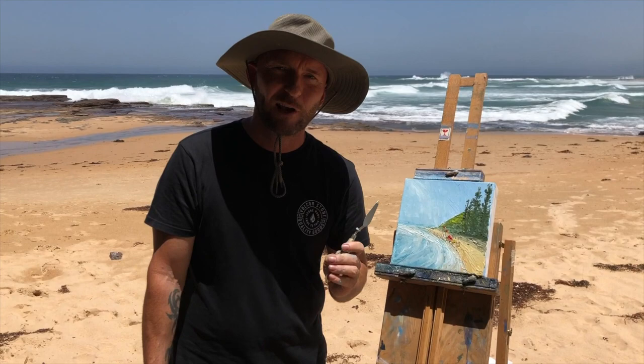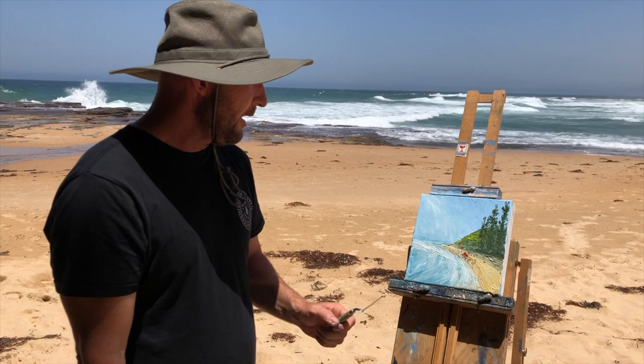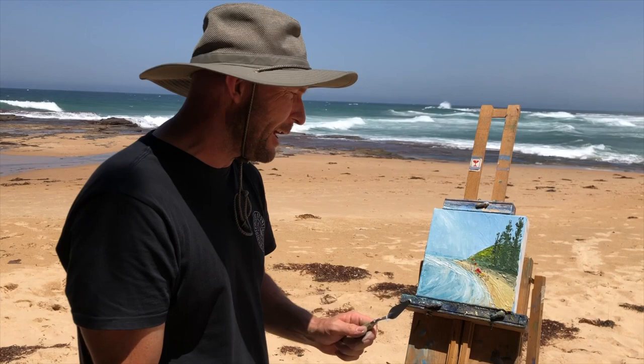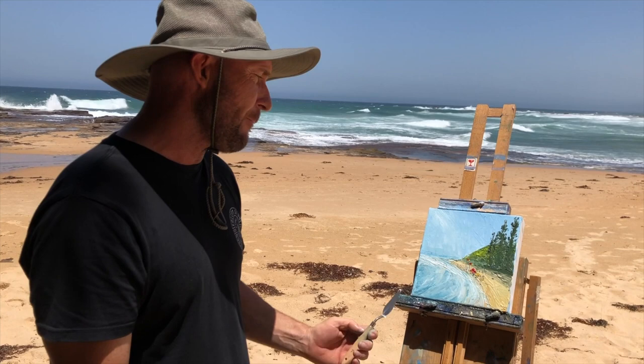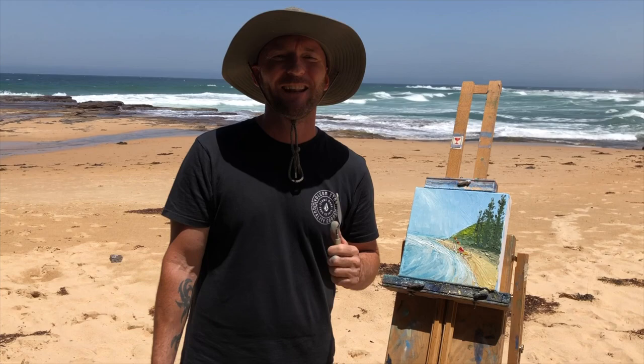So there you go — there's a little impressionistic view of this scene here behind me, of all the little nippers doing their training, the young volunteer lifeguards. What I learned from this study is it is very hard to do the waves with the palette knife, because as you come across and curve it smears. But trial and error — I actually like the effect I got out of it, it's not bad. Pretty happy with it overall. Feel free to subscribe if you want and come along with me on my plein air journey. Thank you for coming — arigato!